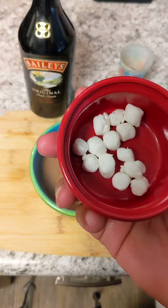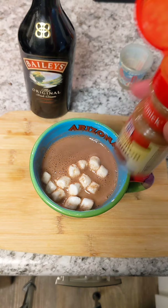Spike it up if you wish. Add a few marshmallows, a little bit of cinnamon, stir it up, and then just take a sip. Delicious. Easy.